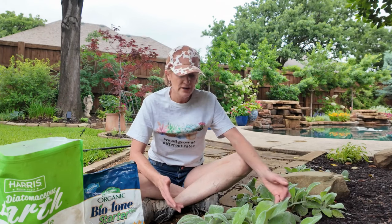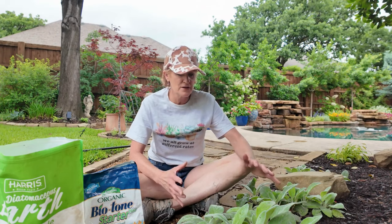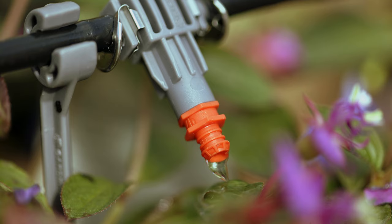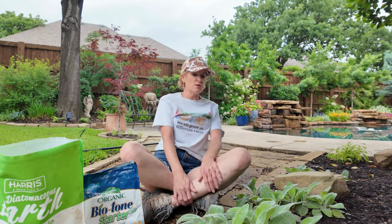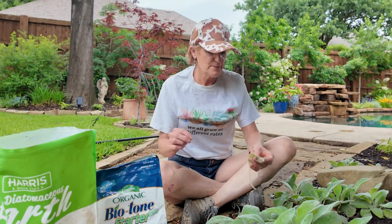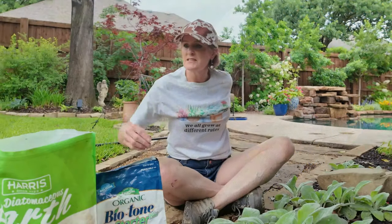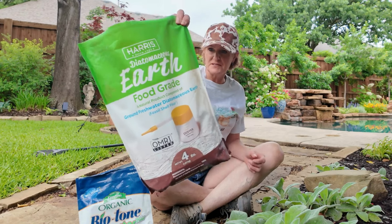As far as water and soil type, they like average to medium water. They want well-drained soil and I think that's the key — they are very picky about drainage. They also don't like to have wet leaves, so drip irrigation is perfect for a plant like this. Wet leaves and high humidity can definitely cause some disease, so that's just one of the things you want to try to avoid. As far as pests go, slugs and snails are a problem.